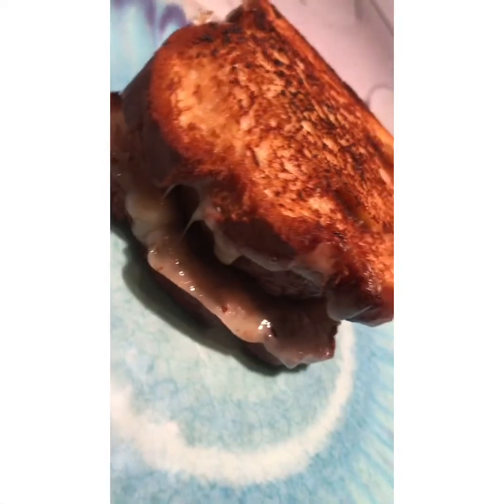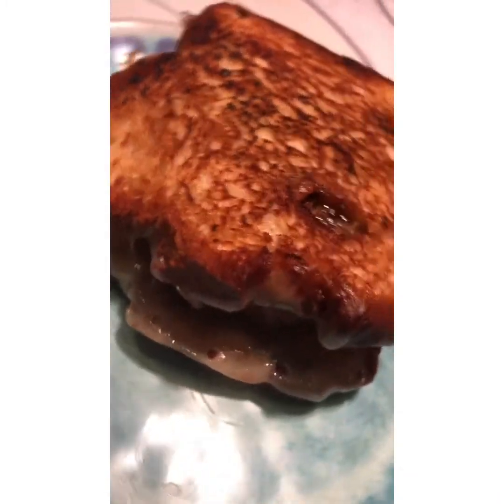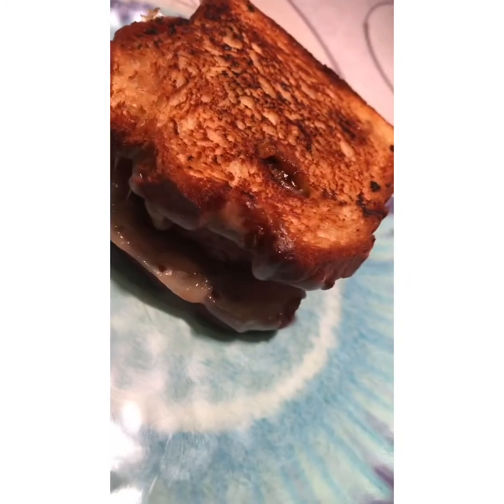That is beautiful. The cheese is melted perfectly. If you want more recipes, go to my website www.justresultsusa.com. Don't forget to like this video and subscribe for more recipes. I'll see you soon.